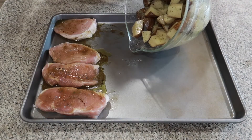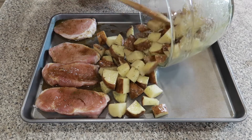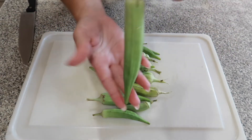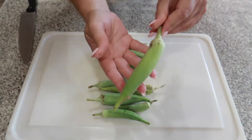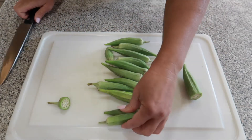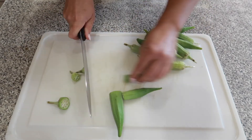Add your potatoes to your sheet pan and make sure to leave a little bit of room because we have some veggies we're going to be adding as well. These are some of our homegrown okra — some of these are really large and are not going to be as tender, so I'm going to throw those out. I'll also do a test as I cut them; if they are not tender, they're going out. We always give the rest of our vegetables to our chickens.